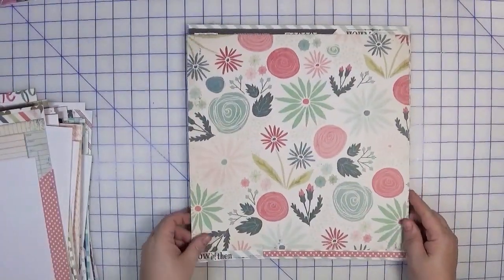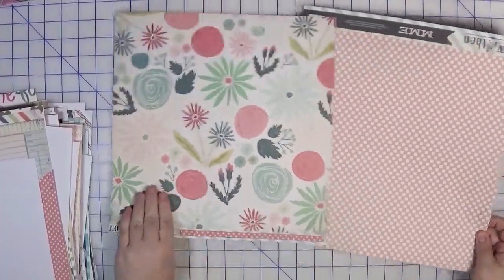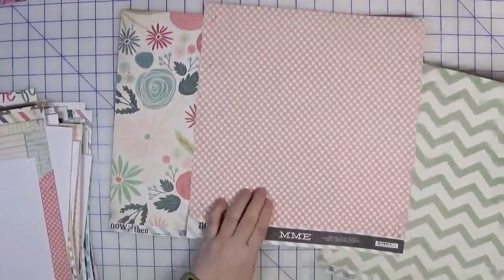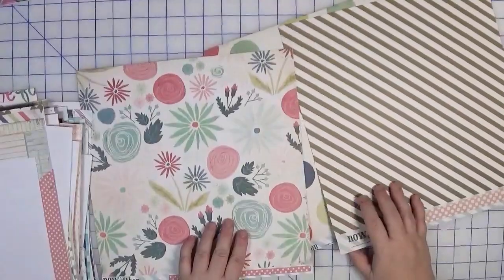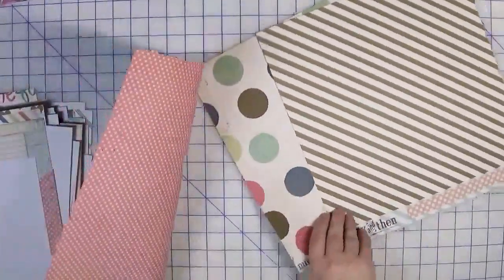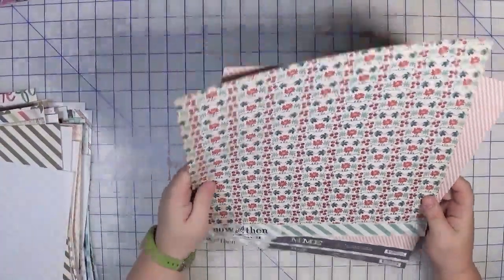Also from Now and Then by My Mind's Eye — the same floral, but this is a full sheet. I have a lighter polka dot and a chevron. The back sides have that polka dot, a stripe in gold, and a pink dot.